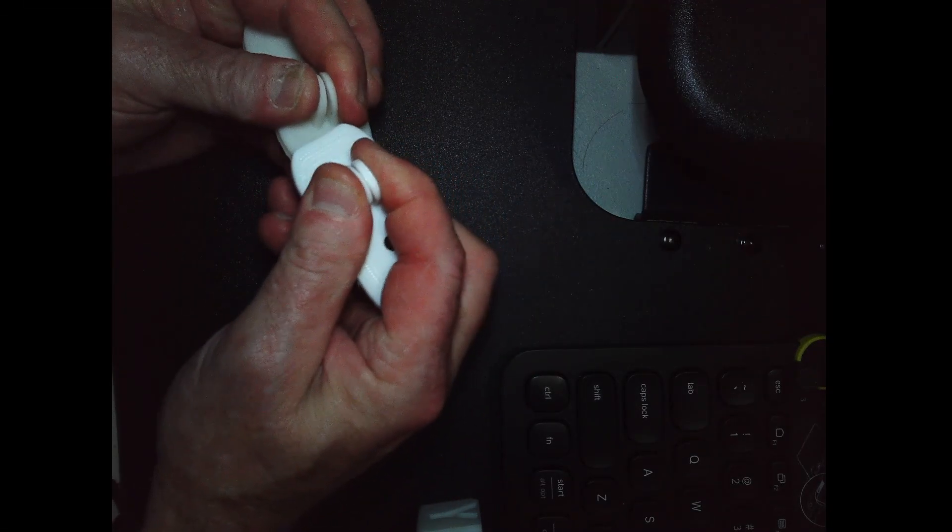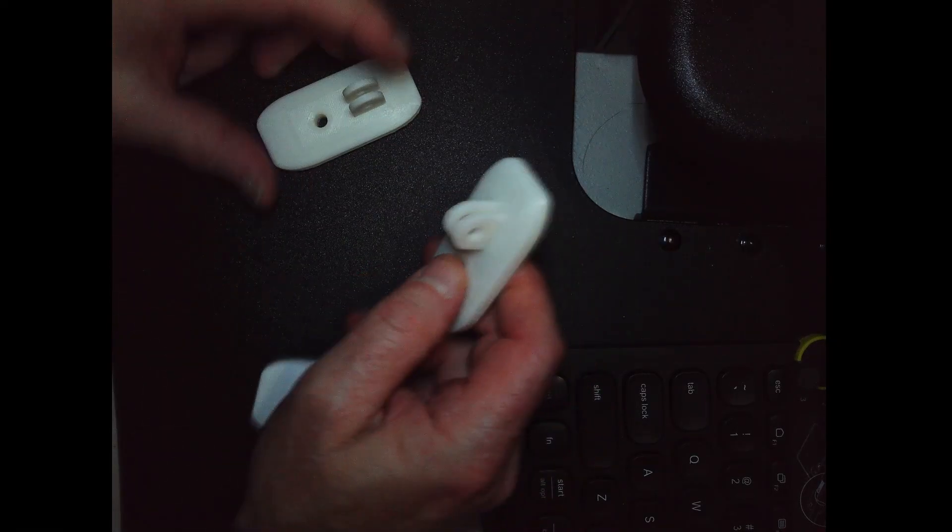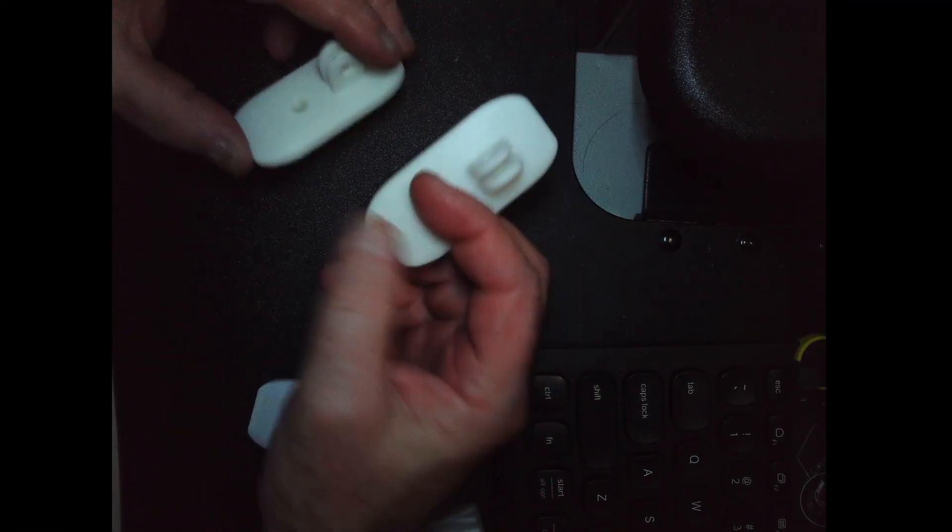They're both fairly strong, no stringing, nothing really. So it's really good. What I also did was print another one using the Creality Print Slicer - the one that comes with the printer.